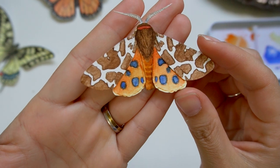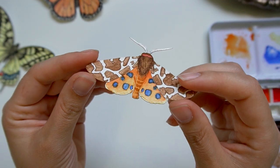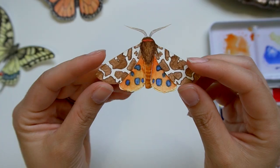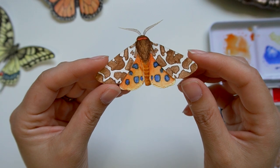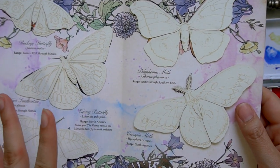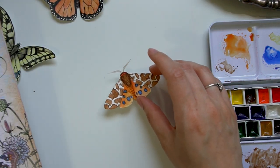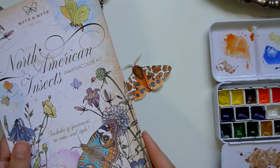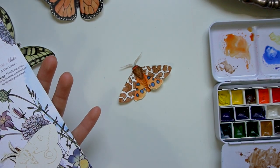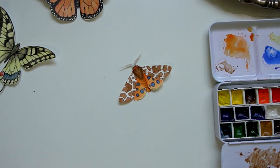This is our finished garden tiger moth — have you seen one of these in your garden? I hope that you enjoy this. As always, thank you for your feedback, for liking the videos, and for sharing it with those that you think might enjoy it. I would love to hear which moth or butterfly you want to do next. If a couple of you get this kit, I would be super motivated to complete the entire set so that we can paint it together. I hope that you are having a wonderful day and until next time, happy painting!